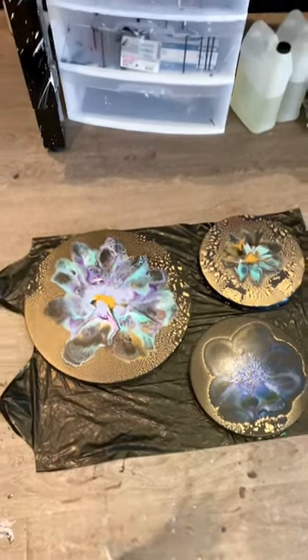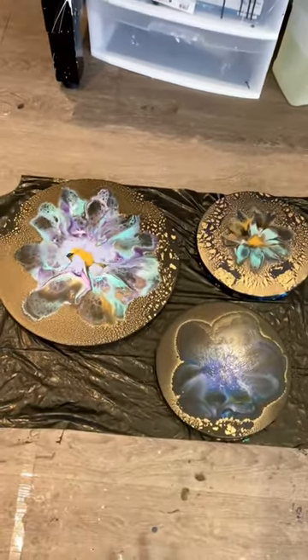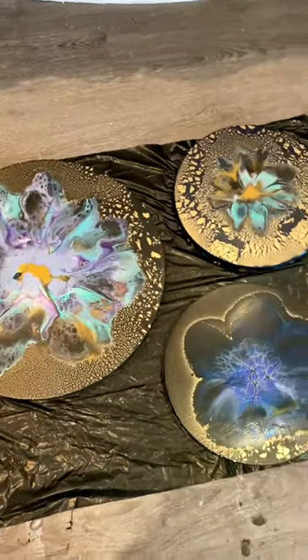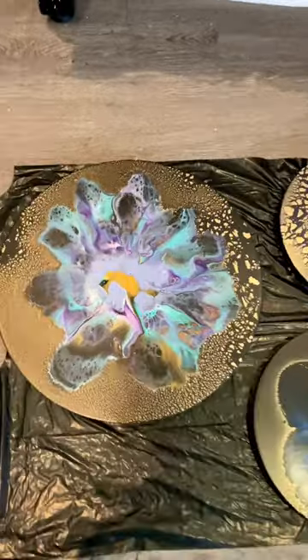Hi everyone! I had so many questions about how these dried, so instead of making you guys wait I thought I'd do a little quickie. They dried exactly as they looked wet.